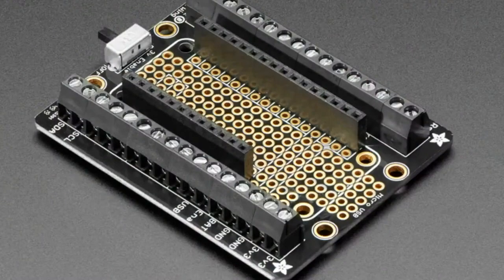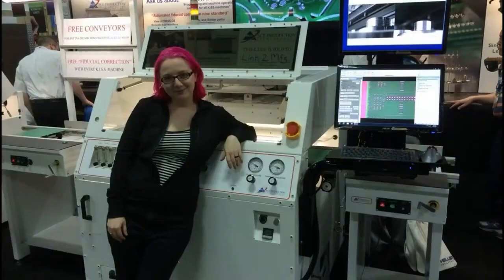We also have a terminal block FeatherWing. You can see it's got a long line of terminals, one for each pin on the Feather. It makes it easy to take something that is breadboard-friendly and make it wire-friendly, especially for thicker wires that don't plug into a solderless breadboard. These are easy to use, very common, jelly bean parts.